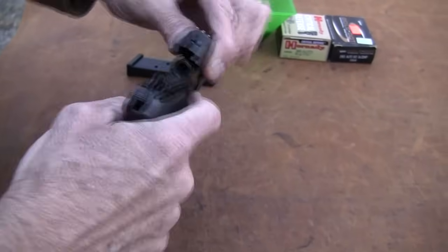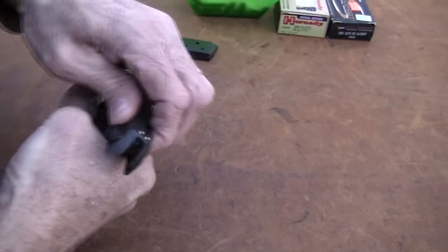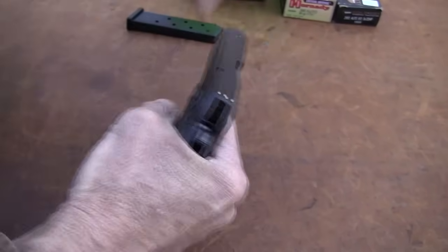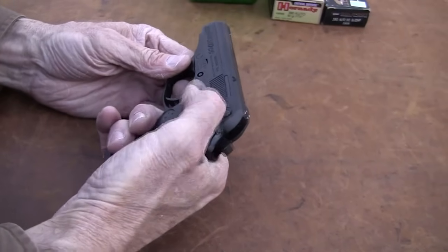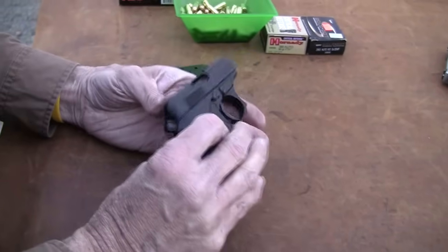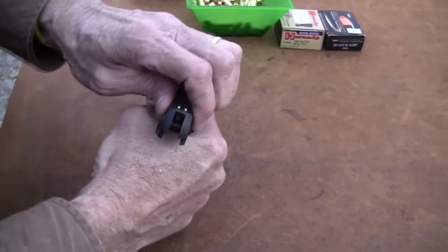To reassemble, just reverse it, make sure your lever's down. It's brand new and not broken in at all, but it seems fairly smooth. It does have a magazine disconnect — you cannot pull the trigger without a magazine in it. I know that's a negative for some people. It has a thumb safety and decocker, so you can decock it, giving you a double-action to single-action pull.